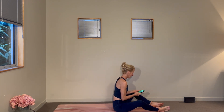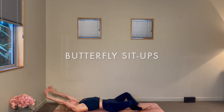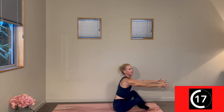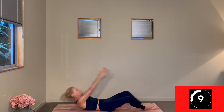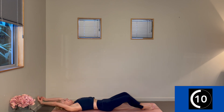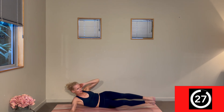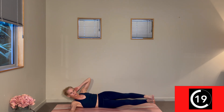Butterfly sit-ups begin our abs set — finding those feet together, knees winging out wide. Here we go — so strong, using that exhale, very controlled. Three, two, one. Change — we'll come over onto our right side. The feet are at a diagonal and then we find our side body strength to come into our little jack knife. Feeling that work through that left side oblique and lower abs — drawing those knees in towards the chest.